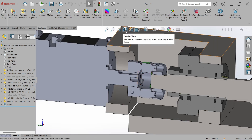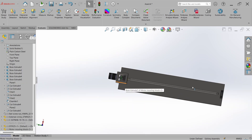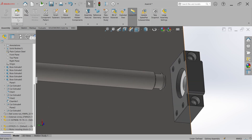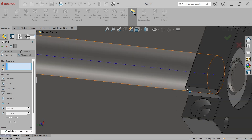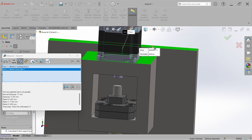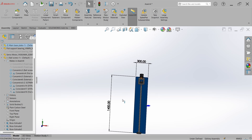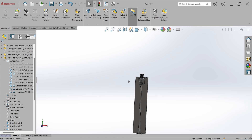Exit the section view. The motor mounting block is going outside because the mate was removed, so go to Mate and re-mate it. This is perfectly fine now. But there is extra material — measure it: it is 17 mm. So just reduce the size by 17 mm and rebuild.